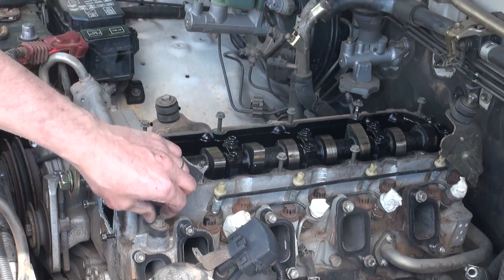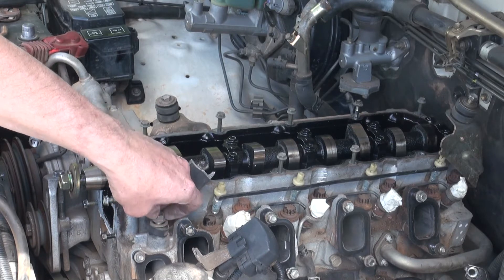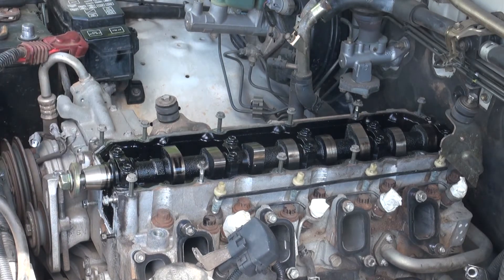This is obviously to do with the intercooler. It's obviously broken.